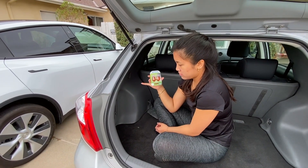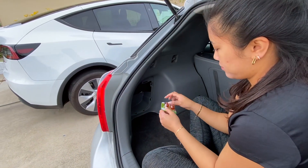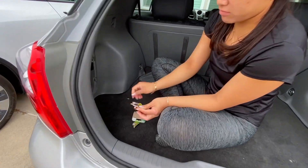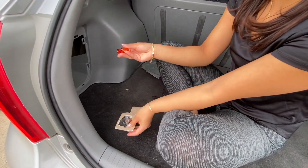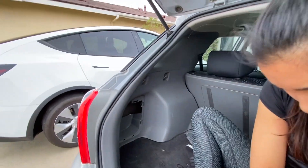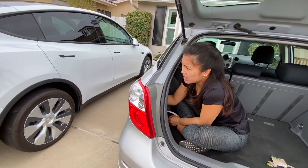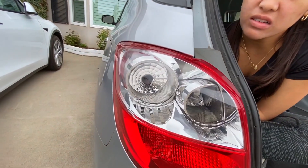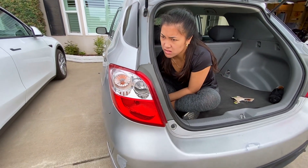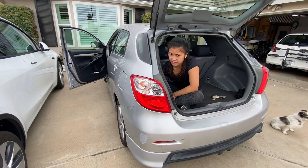We bought a new set of two bulbs. We're going to open the package, put the new one in the socket, and replace it. It's good that you have nails — that's helpful. We're probably not going to be able to see in there. Fiddly, fiddly. Once you've got it in the socket, put it in there, then turn it until it kind of snaps in and give it a quarter turn tightening.